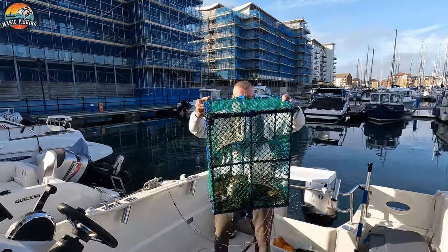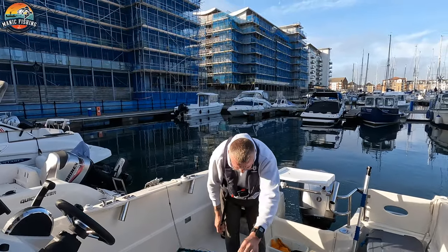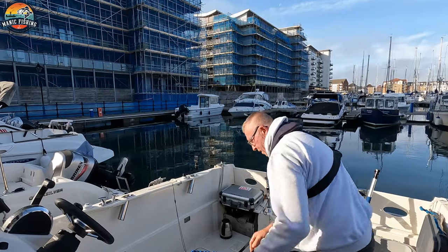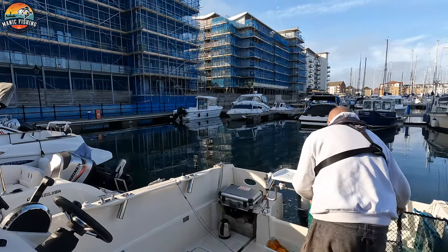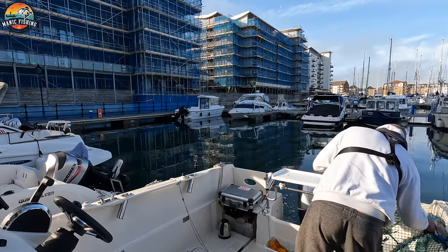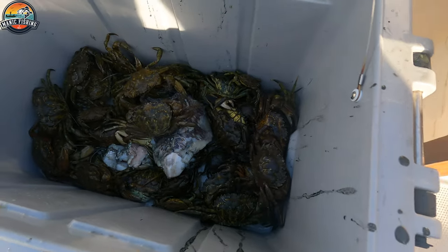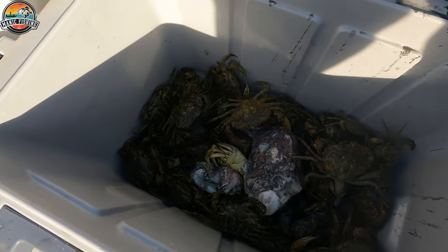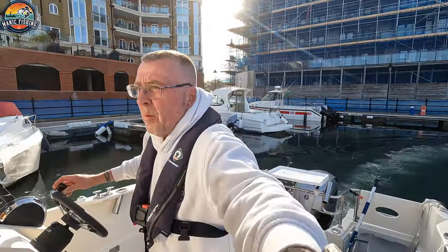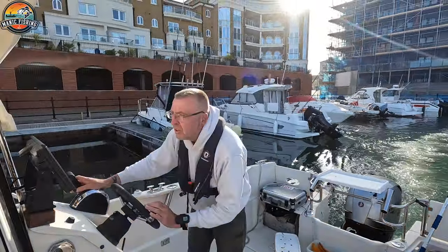I've got loads in there — I don't know if you can see those. Come out, Skip, because you're going to get pinched. There's some real beauties in there. I really only want the really small ones for fishing, but I'll let the big ones go when I get to sea. I'm just going to make my way around now — I've got a couple of minutes.